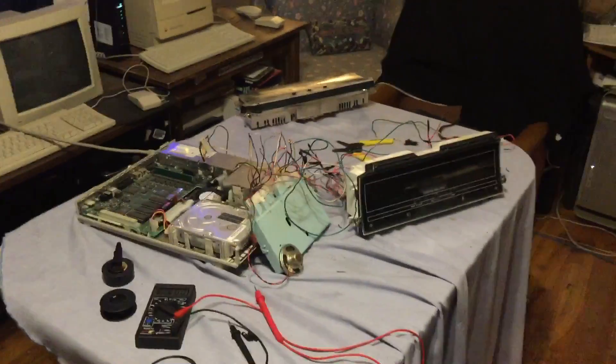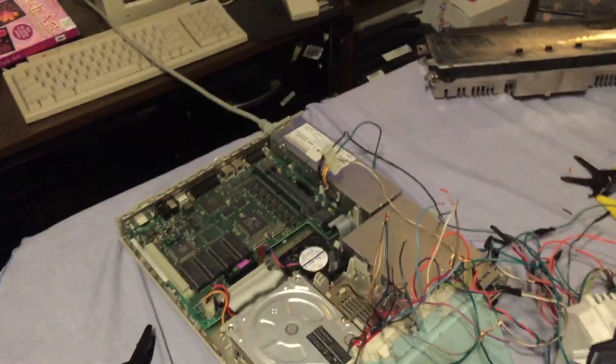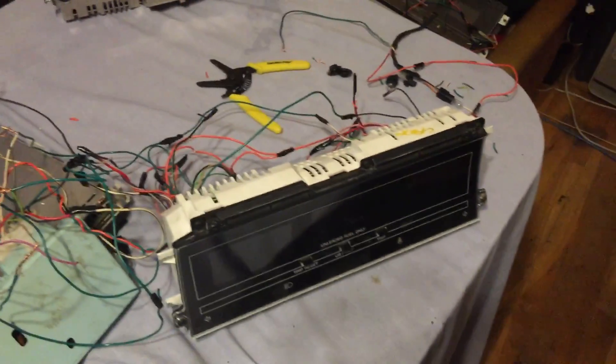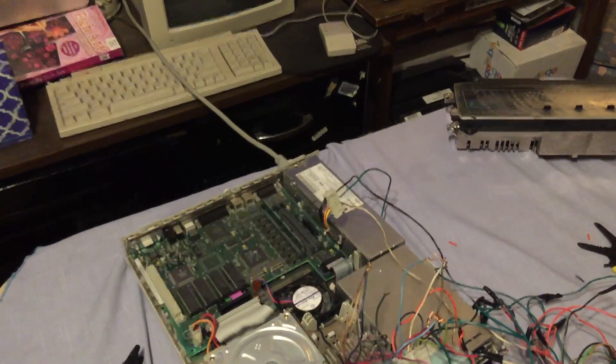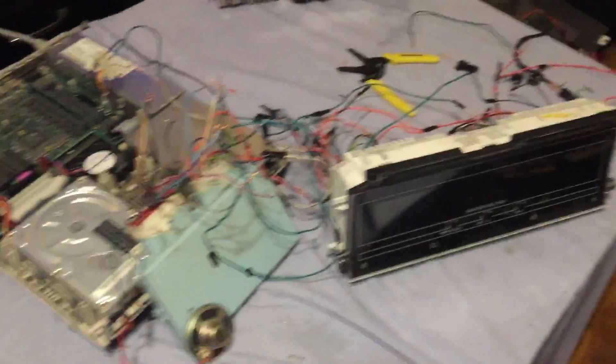This old LC2 that's sitting here provided me with a power supply that will actually drive these Chrysler electronics. It has plus 12 volt, plus 5 volt, minus 5 volt, and ground — and it puts out almost one amp of power, so plenty enough to drive these simple electronics.